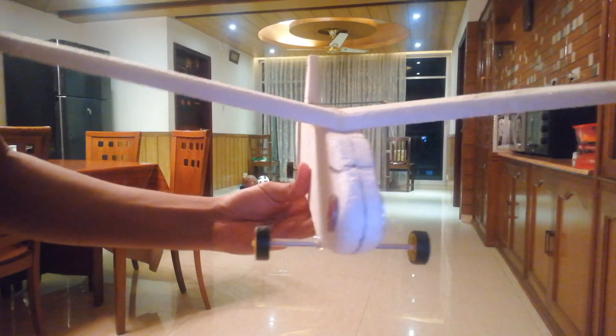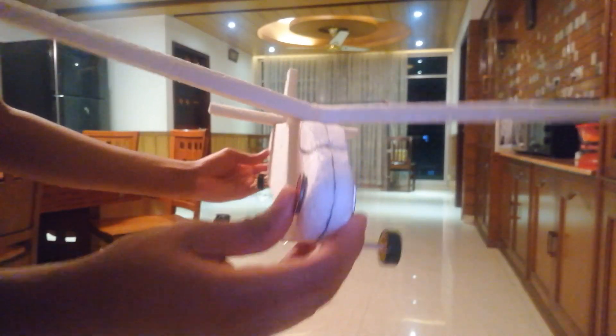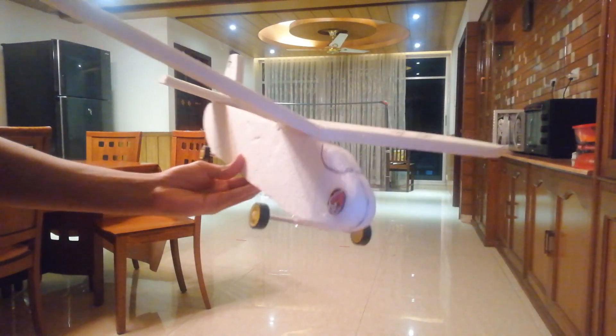This was a better attempt than the last time because the nose weight and the tail weight had equal balance. The only problem was that it got a little bump on the floor. We can put in more distance for this glider — let's check it out once more.